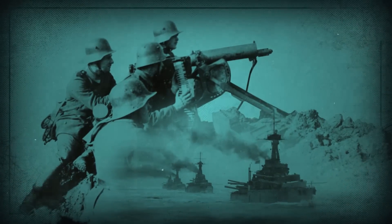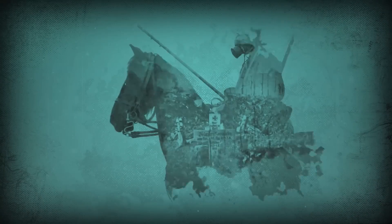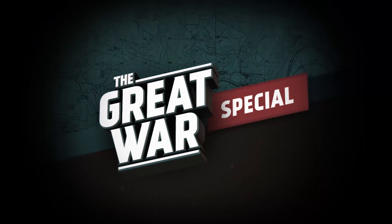What the soldiers of the warring nations wore on their bodies varied widely, so we're doing a series of specials on the uniforms of those nations, and today I'll be looking at the Ottoman Empire. I'm Indy Neidell. Welcome to a Great War special episode on Ottoman army uniforms during the First World War.